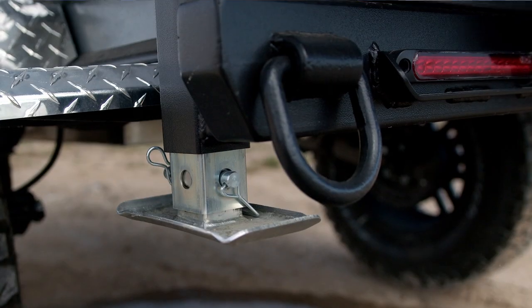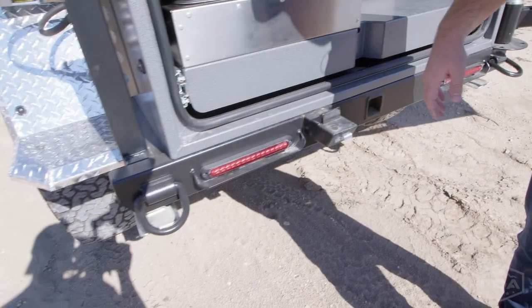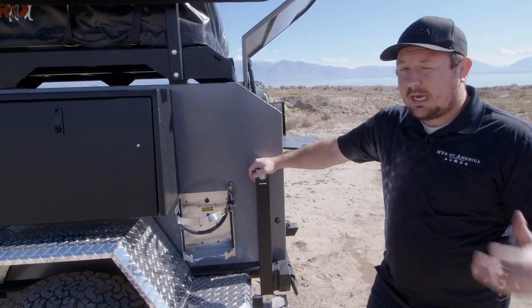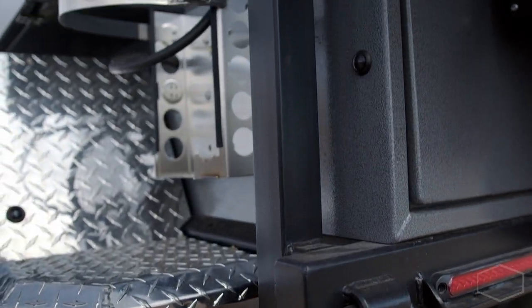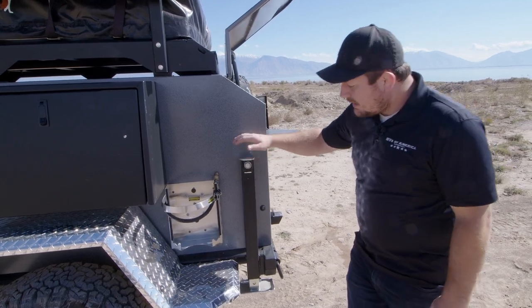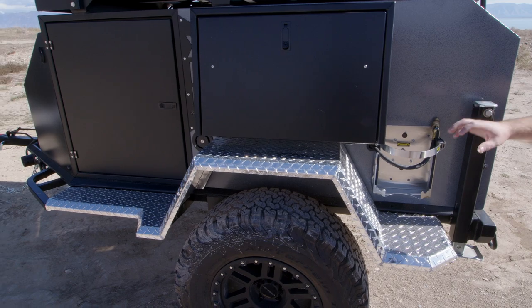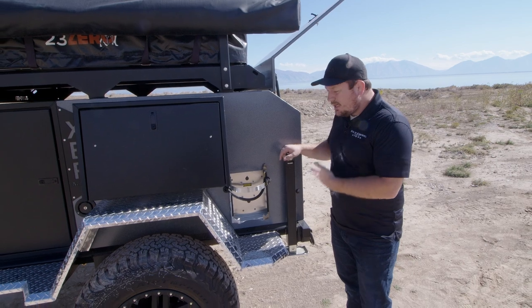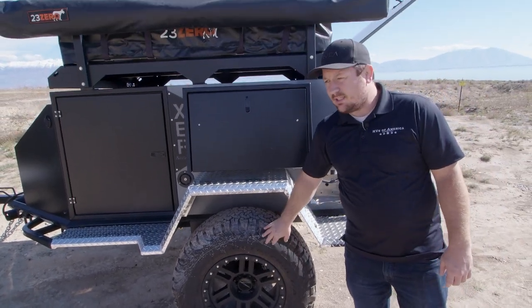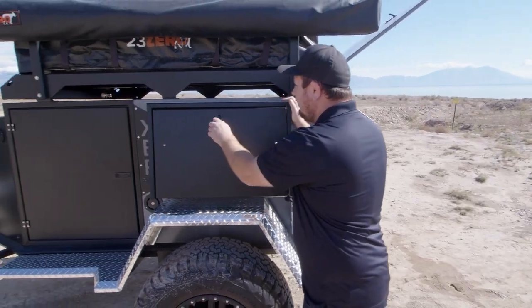On the back we have recovery rings — two on the back and two on the front as well. I also want to talk about the jacks that come built with the trailer. These are stabilizers, but they're actually also jacks. Unlike most trailer stabilizers which are only for stabilizing, the ones on the Vorshire are rated to lift the entire weight of the trailer. If you need to change a tire, you can raise this high enough to get the tire completely off the ground. Really neat design and a great pick from Vorshire.